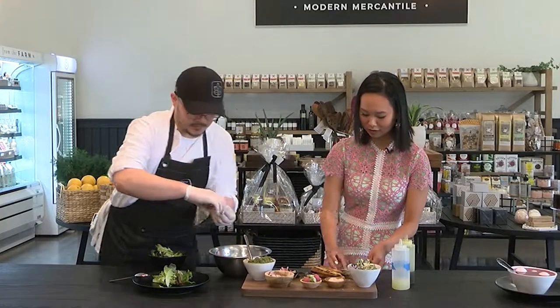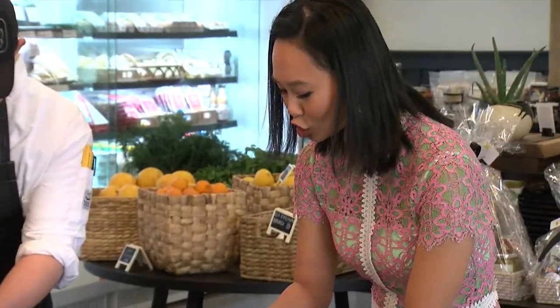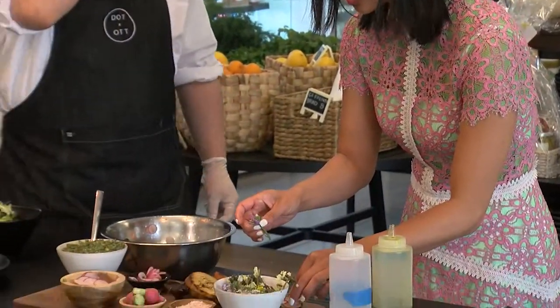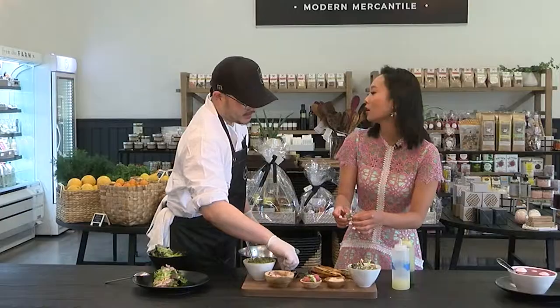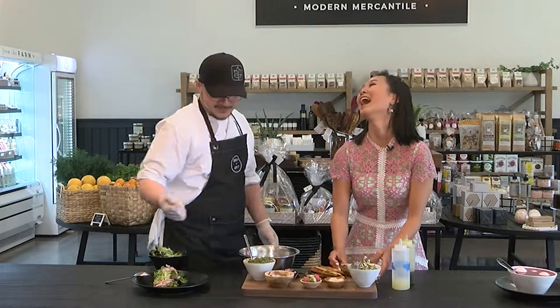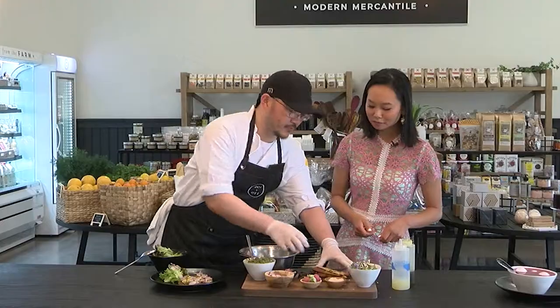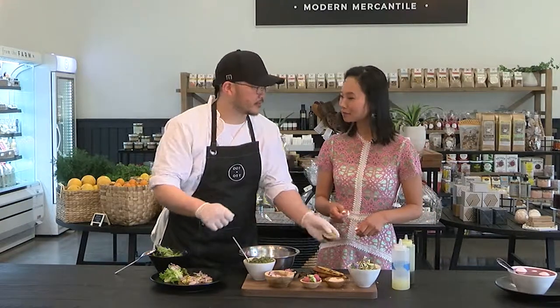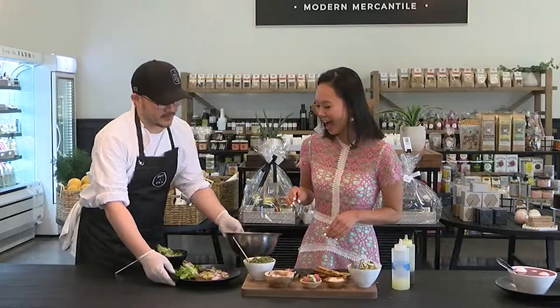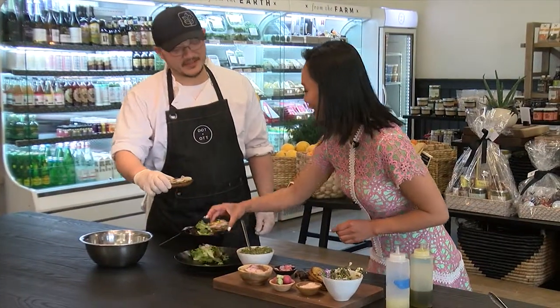They finish their respective toasts side by side to compare. Karen's looks beautiful, and the chef jokes she's hired. It can also work as a dipping spread — a nice arrangement of bread where guests can grab a little pesto, a little radish, and put it on top, like a crudité. For the tasting, they swap plates and cheers — 'Kanpai!' — before digging in.